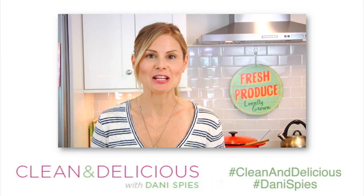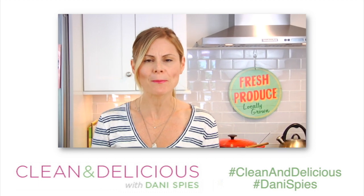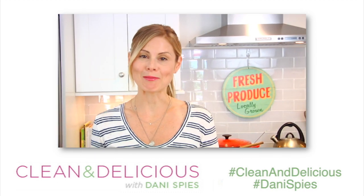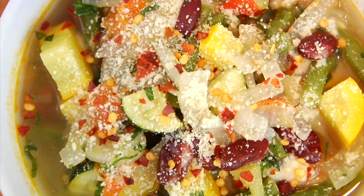If you guys like this recipe as much as I do, make sure to give it a big thumbs up and share it with anybody else who is looking for simple, delicious, nutritious recipe ideas. Thanks so much for watching, guys. I'm Dani Spies — I'll see you back here next time with some more clean and deliciousness. Cheers!